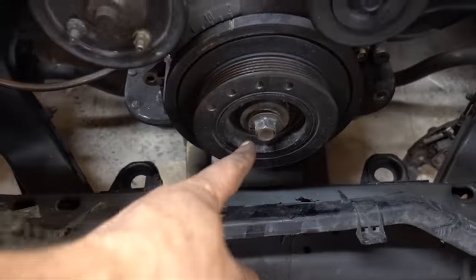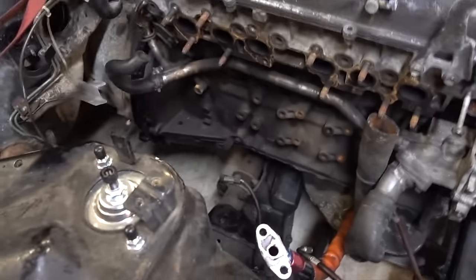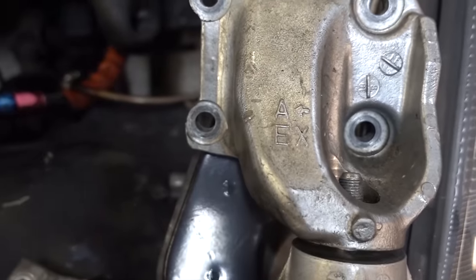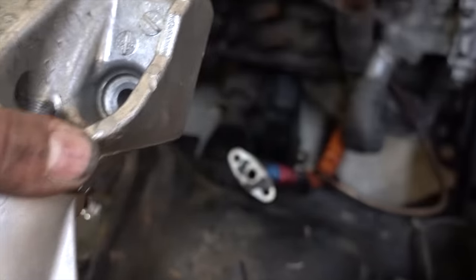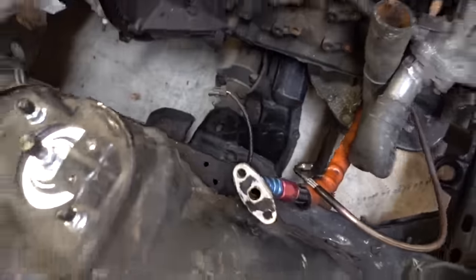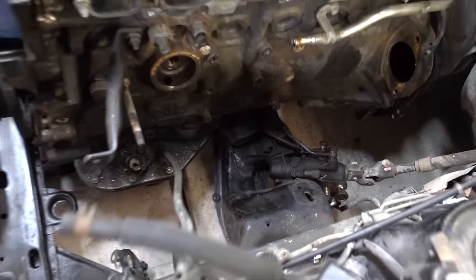We've got the motor centered in the frame rails based on the crank and we're level — ratchet strap's just holding it gently. Now what we're going to do is take this motor mount. The bolt holes are the same but that one is easier to transfer. We're going to transfer that pattern onto a steel plate, bolt it on the block, cut a plate, and weld a small piece of pipe that our upright's going to go to. Get that welded together, do the same thing for the other side, and we're going to have a motor bolted in real quick.